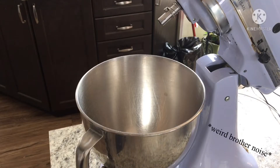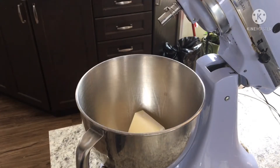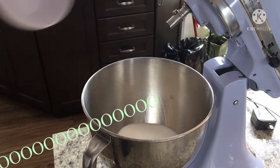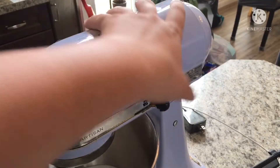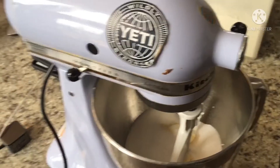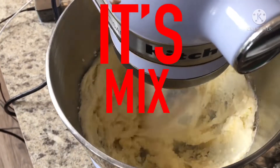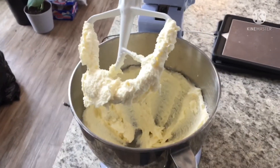And now you wanna cream a couple of things together. First, one cup of butter — make sure you melt it in the microwave for a little bit first, but not too much. And next we need one full cup of sugar. Now bring this down, make sure it's secure, and bring it up to a high setting so that it creams. When it looks like this, just stop mixing. It's fine.